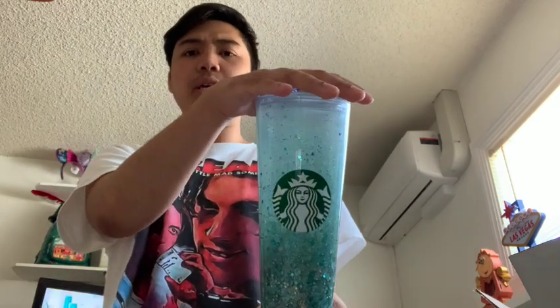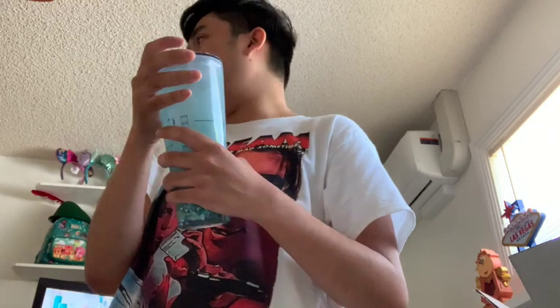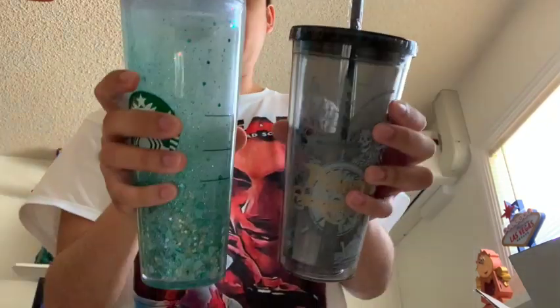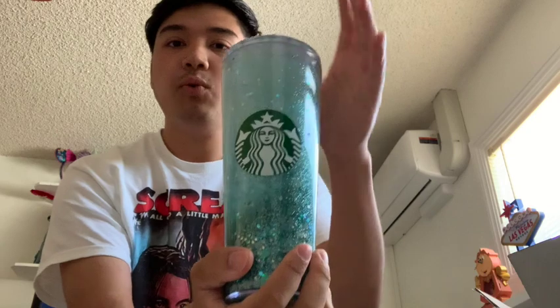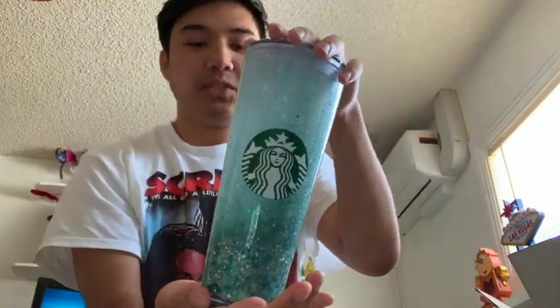It's 24 ounce, a little big for my liking, but they didn't have any other sizes. I think this is by far my biggest cup - my other cups like my Pirates of the Caribbean one - I guess this is my tallest cup now. I haven't used this one yet. Thank you guys for watching, this is a quick video. I just wanted to show this off. We'll see you on my next one!